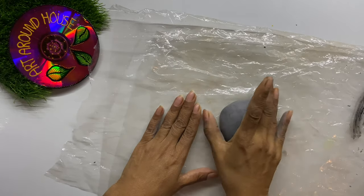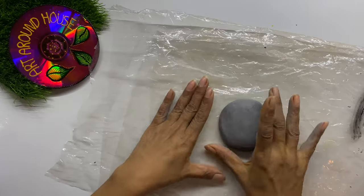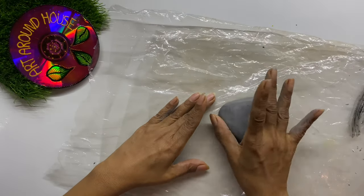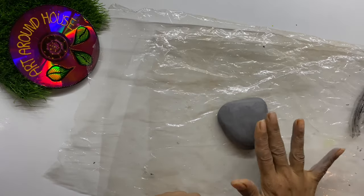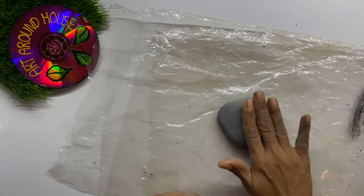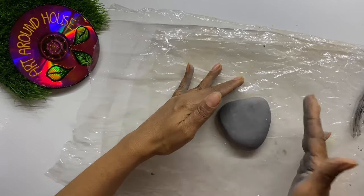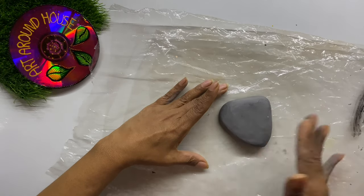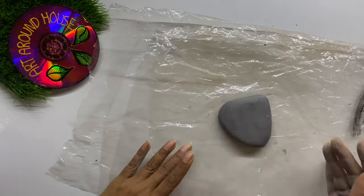Now the dough is ready. Just give a shape of a natural stone to the dough — instead of keeping it in a proper round shape, either smoothen the surface with your fingers or dab with a wet sponge for a better result. Once you make the shape, keep it for drying without disturbing it for at least 12 hours.